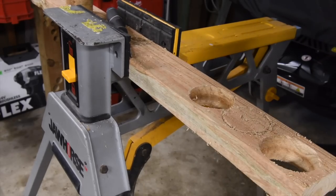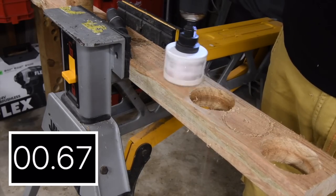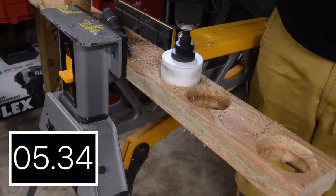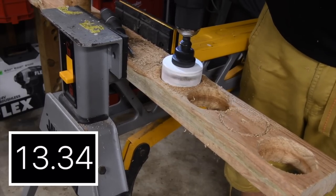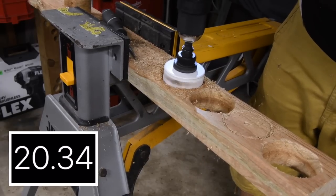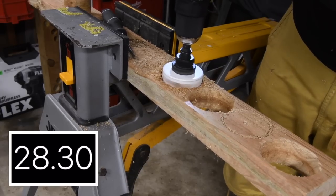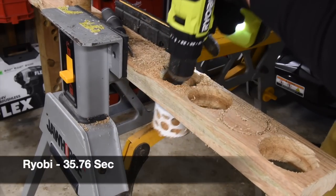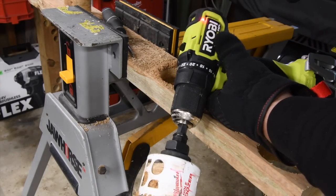Next let's do the Ryobi — battery is still full, speed one, it's on drill. Ready, go. Time. Battery life is still at full bars. Final temperature reading is at 89 to 90 degrees.